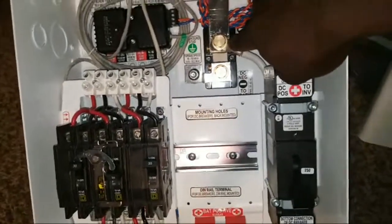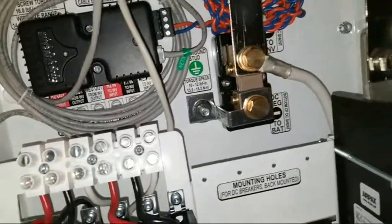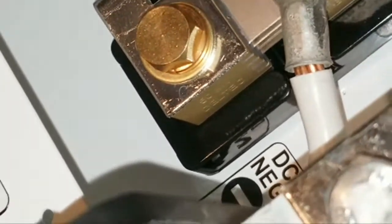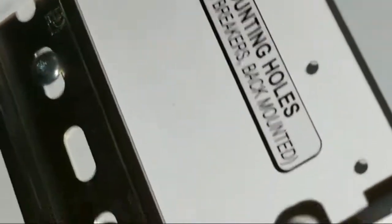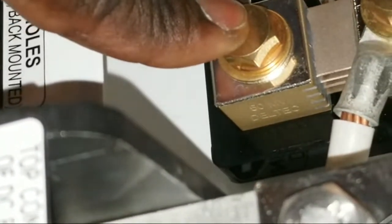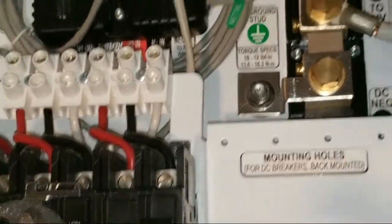The negative connects to the shunt. You can see two screws here — this is where the wires connect to the 50-millivolt side. You can see it on the corner right here. That's 50 millivolts — this will be the load side, and the other side is for the battery. Let me flip this so you can see what it is.